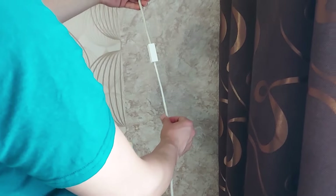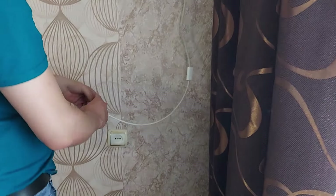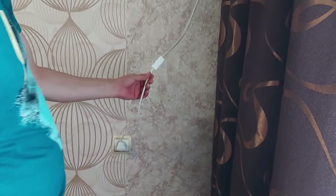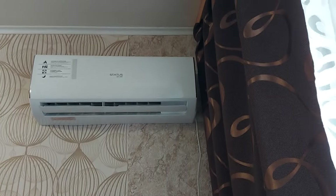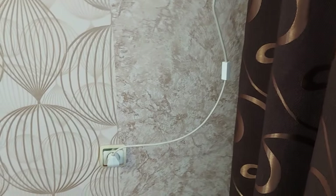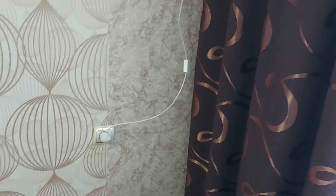Look what I got — this is such an interesting adapter. Now I will connect it to the network and the split system starts working. This is what it looks like from the outside.